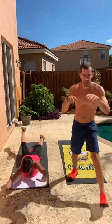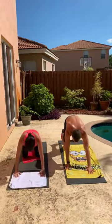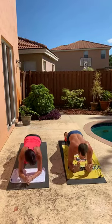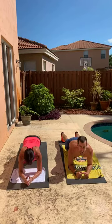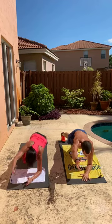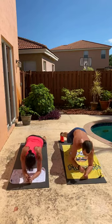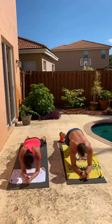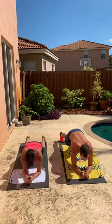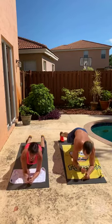Pop it straight back into a forearm plank. From this plank, really simple — we reach one hand forward, bring it center, and reach it out. I say it all the time: simple and easy don't always go together. As much as possible, you're keeping your hips steady and doing everything it takes not to shift them side to side. I'm going knees down — always a choice. But your belly is tight — that's not a choice. About 15 seconds left here.